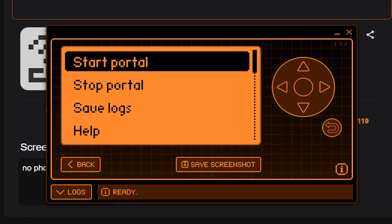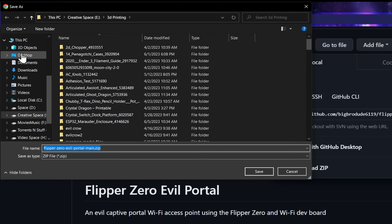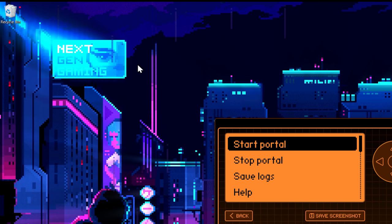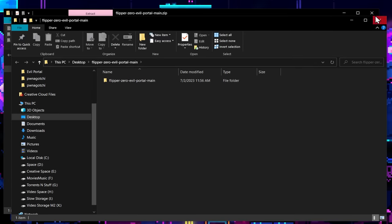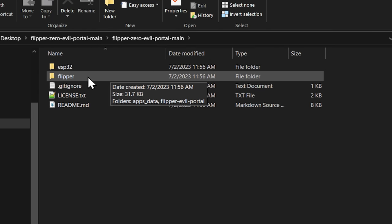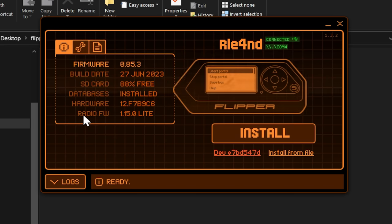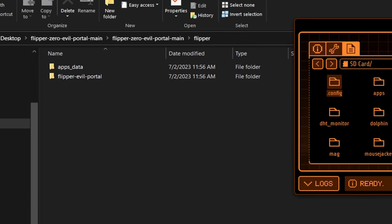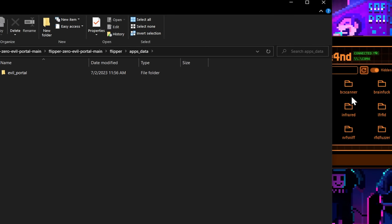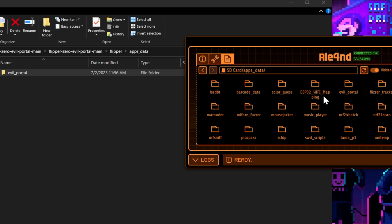For our next step, we're going to actually just go ahead and download this zip file right here — this is the whole project. Drop this into our desktop, and then we'll just extract that. Extract all, drop them over to the desktop. Close the zip file. We're going to go into Flipper, and then we need this apps data folder. What we're going to do is go into our folders, SD card. We need to drag the contents of apps data — which is the Evil Portal folder — into our apps data. Done.